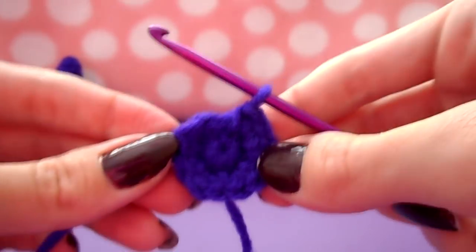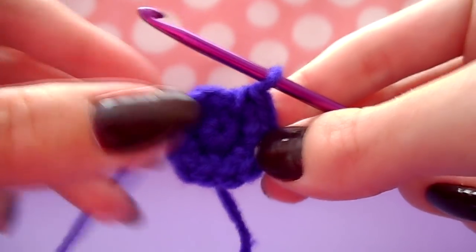Start the body with a magic ring of six single crochets, followed by an increase row of twelve — do two single crochet stitches into each stitch around. After that, increase to eighteen: do two single crochets into your first stitch followed by one single crochet into the stitch after that, and repeat all the way around until you have eighteen stitches. You can use a yarn marker, but I usually just count.